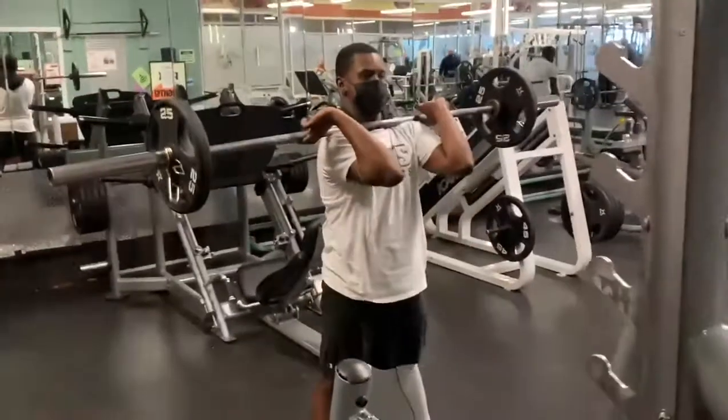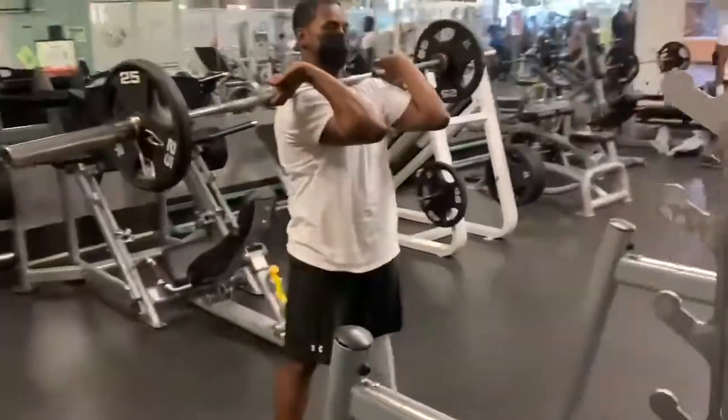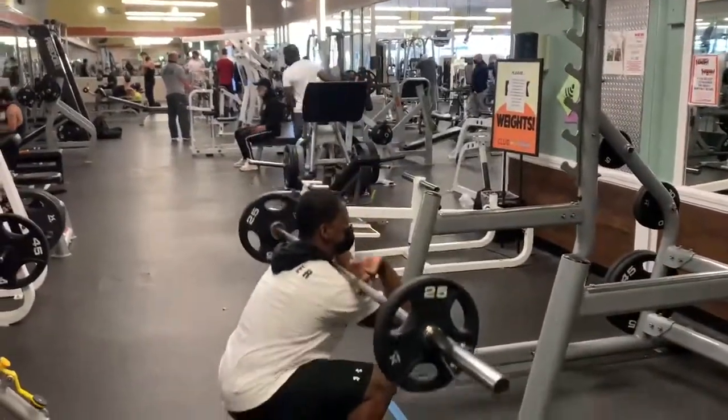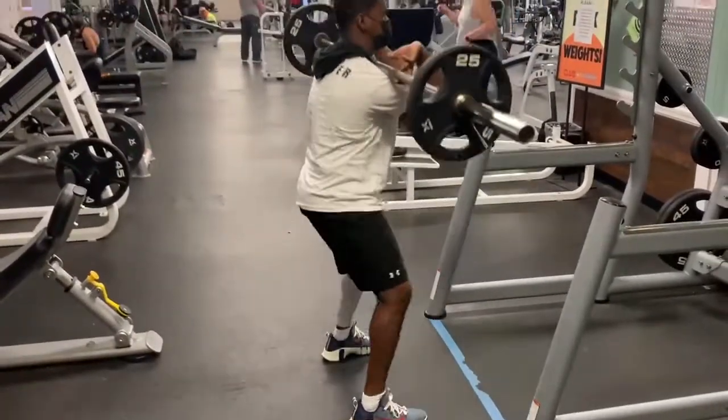Utilize the Valsalva maneuver, and when you lower with the bar, try to push up on the bar and think about driving your chest up while extending the upper back. Remember to sit down and not back. Using your full foot, drive up with the bar leading with your chest and elbows. Repeat for the desired number of reps.